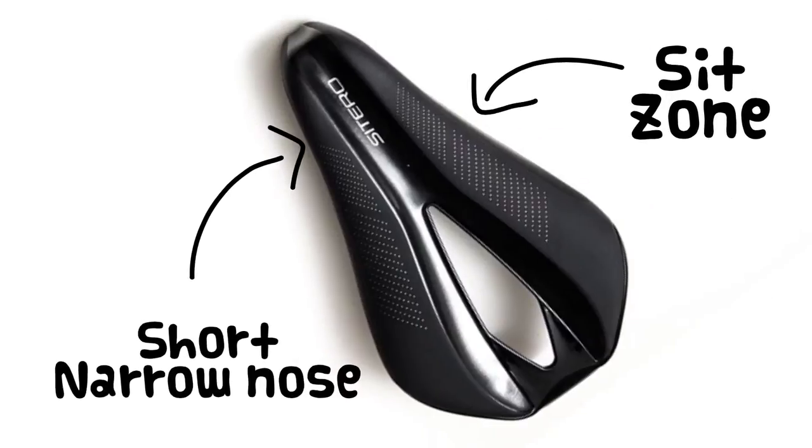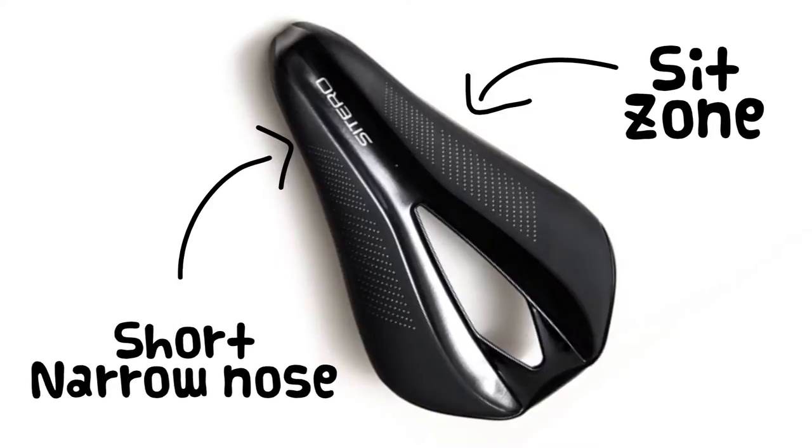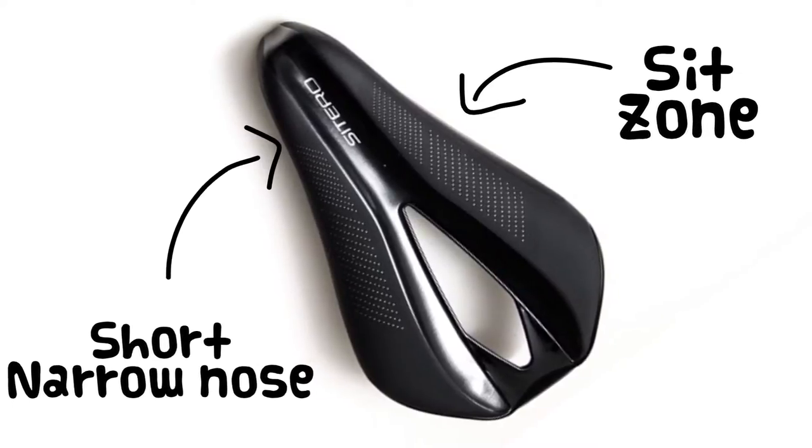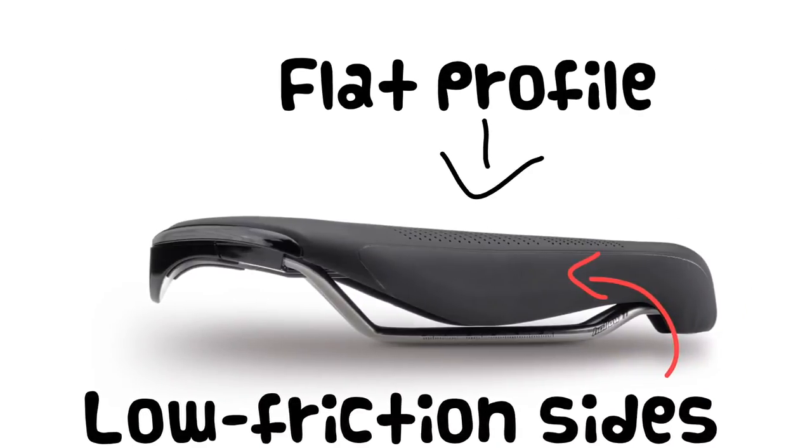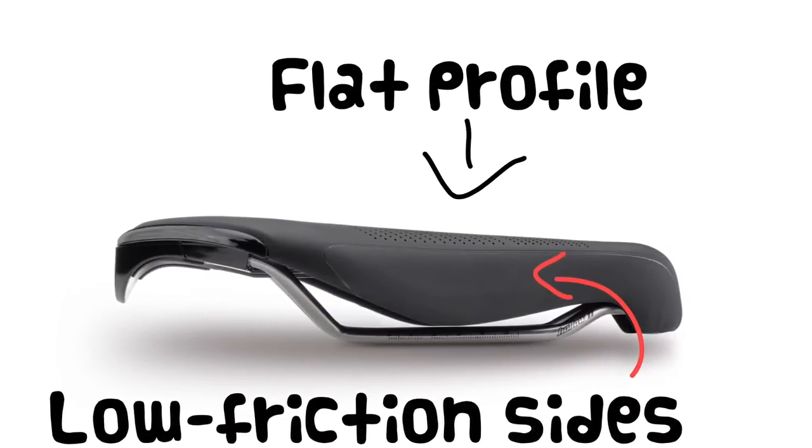The perforated area marks out the sitting zone where you can self-select the level of support needed. A short and narrow nose keeps soft tissue from getting compressed. The flat profile makes it easy to find your position, and the low friction sides keep pedaling smooth.